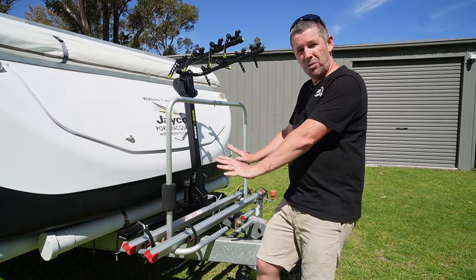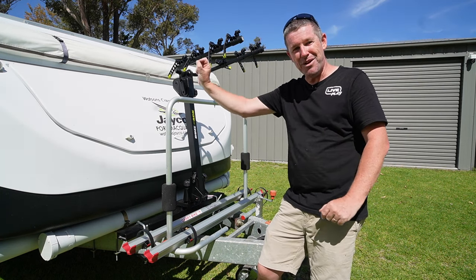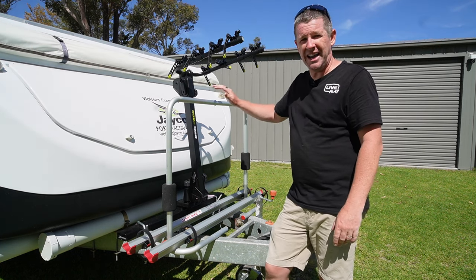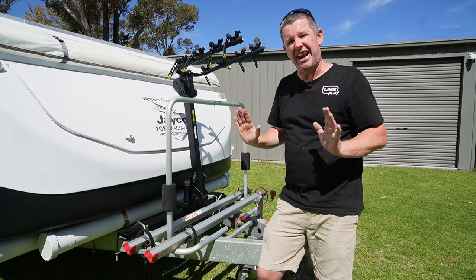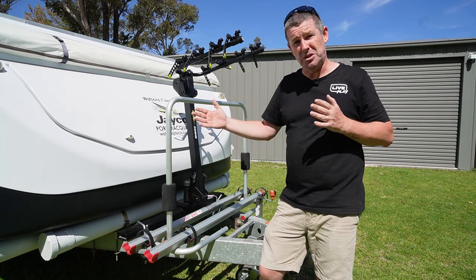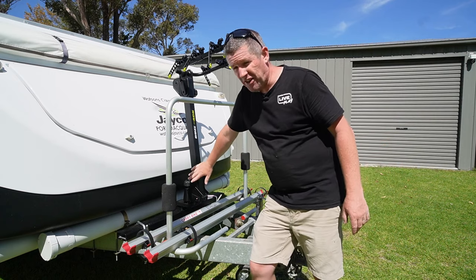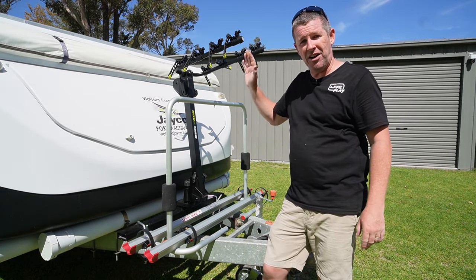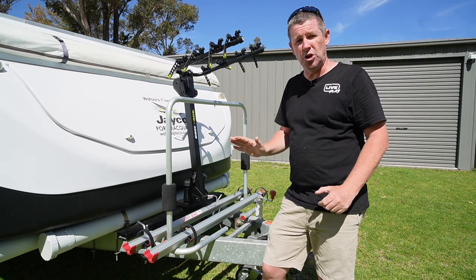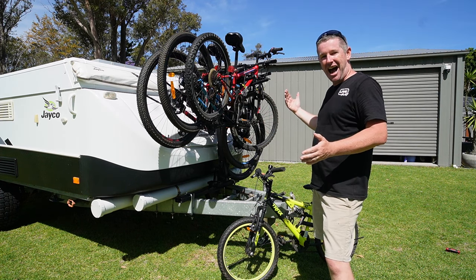So to wrap up: we've ticked both boxes with two very workable solutions. The Fiamma Carry Bike XLA is the best two-bike solution out there — super lightweight, about $250, and you can easily put two bikes on and off. If you've got a vehicle that can fit another two bikes, splitting the load between the two vehicles is probably a better option. But if you are set on putting a four-bike carrier on the A-frame, we've got a solution that works with a 50mm tow ball mount bike carrier. You can swap it between vehicles, and as long as you check the weights and turning circle, it's a workable solution.